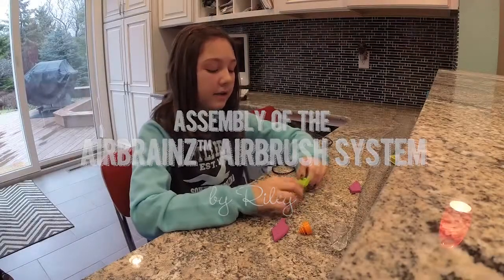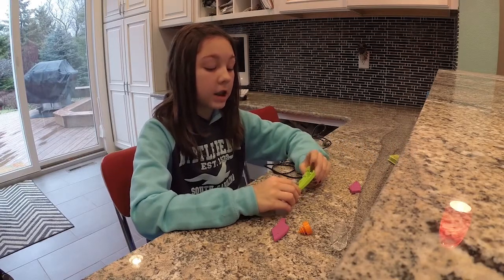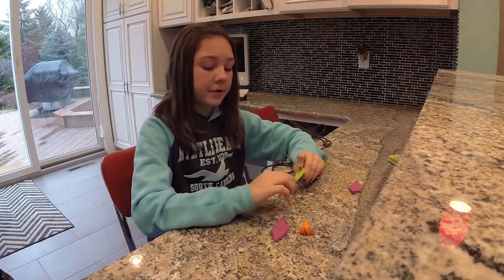Hey guys, it's Riley. In my last video I did the Airbrain unboxing and now we're going to assemble it.